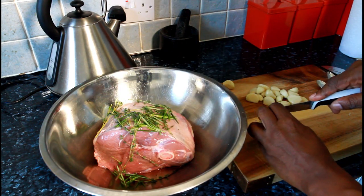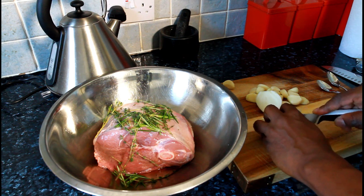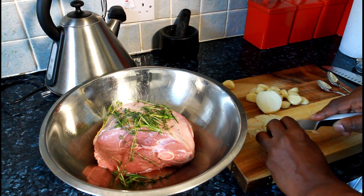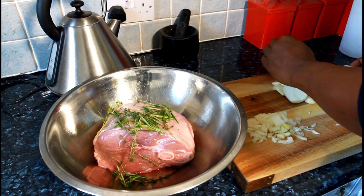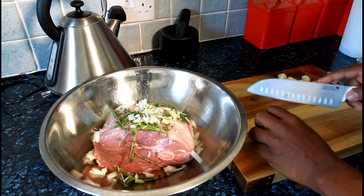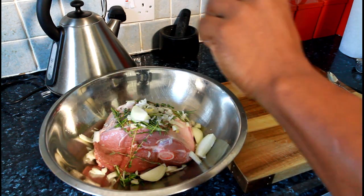Got a white onion. Just want to simply cut up half of it very small. See the other side - what we're going to do is cut it really chunky and let's put it on top of the lamb like this.